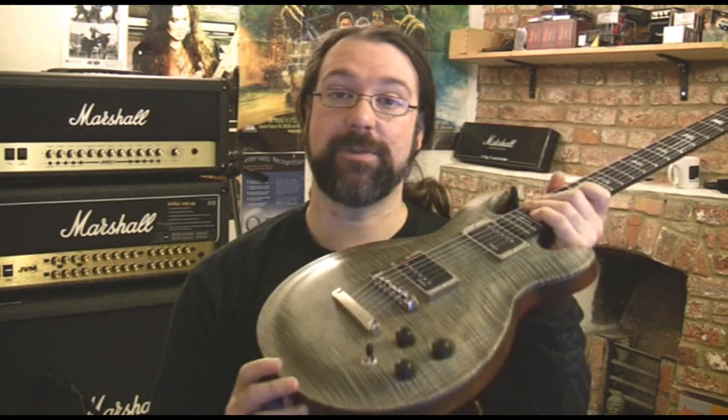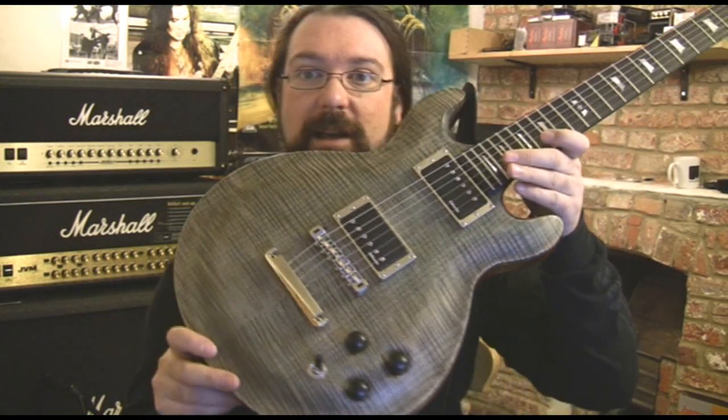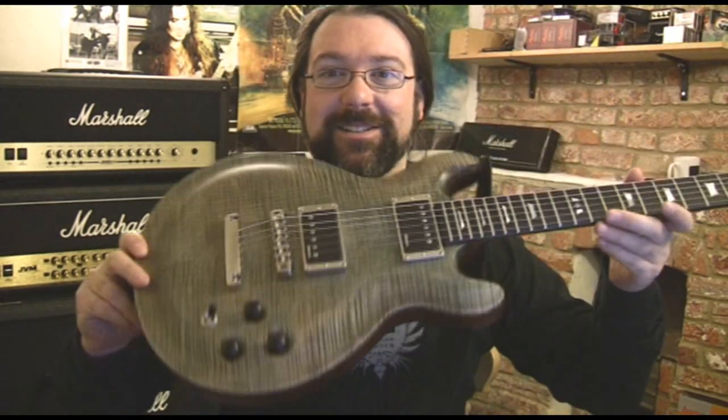Greetings, I'm Rob Chappers, and today I've got a fantastic guitar to show you guys. This is a Masterbuilt Lag. This is a Roxanne 3000 in Bleu de Nîmes colour. I'm not sure what Bleu de Nîmes means, I think it means BAD-ASS, because this guitar is incredible.